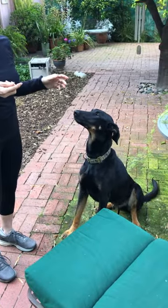Brooklyn has not done this before and he's really treat enthusiastic, so this is going to be new for us. We're gonna give it a shot, and for a shorter dog, just use a smaller piece of furniture.